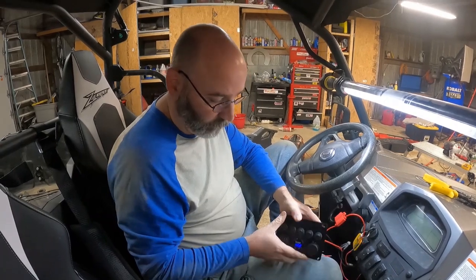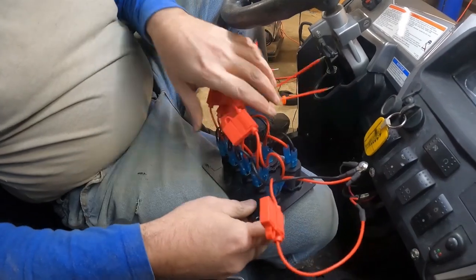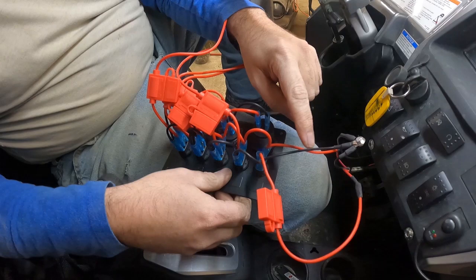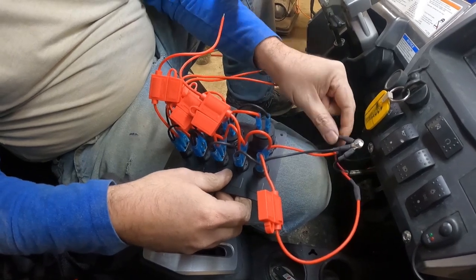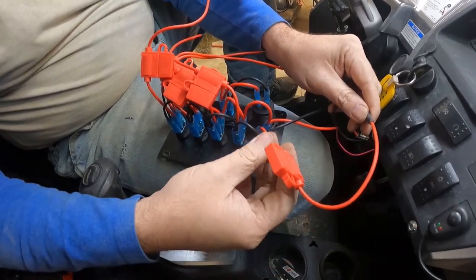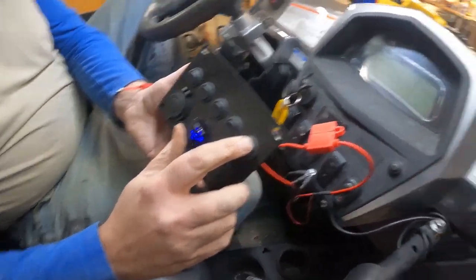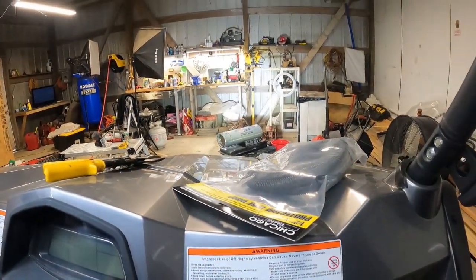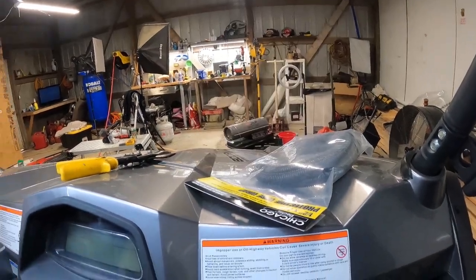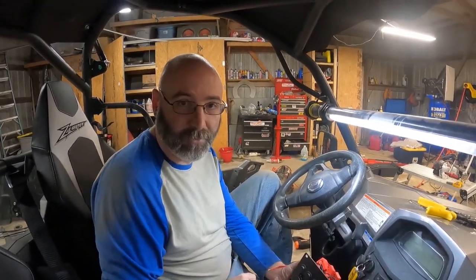Just to review what we did so far: we've got our gauge hooked up and you can see it's showing voltage. We took all of our grounds and tied them together — the ground for the switch, the ground for the battery, and the ground for the light bar. We took the power to the light bar and ran it into the first switch through the fuse. We'll go ahead and flip the switch on and it should turn the light bar on. Alright, looks like we're good to go — we'll get this all mounted and show you what that looks like.